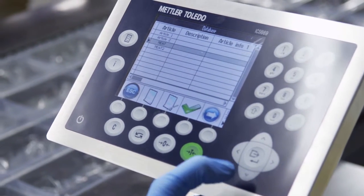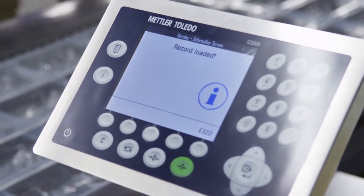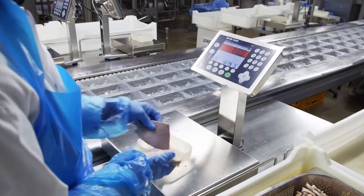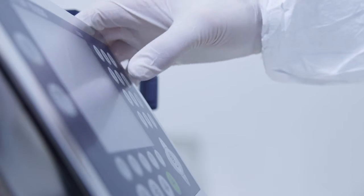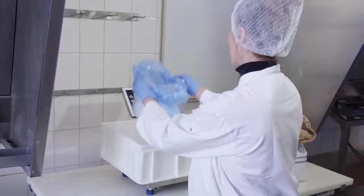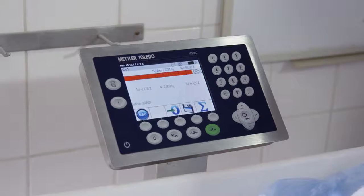The embedded database of the ICS689 handles up to 5000 articles and allows a fast and error-free exchange of product data and weighing parameters. New parameters can be entered using the numeric keypad. The data is safely integrated with an attached barcode scanner or wirelessly transferred throughout all scales in the factory.